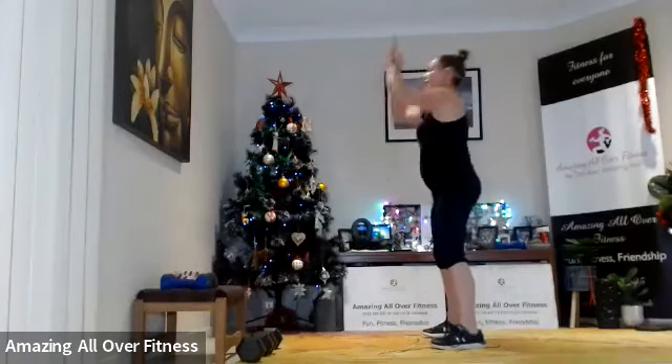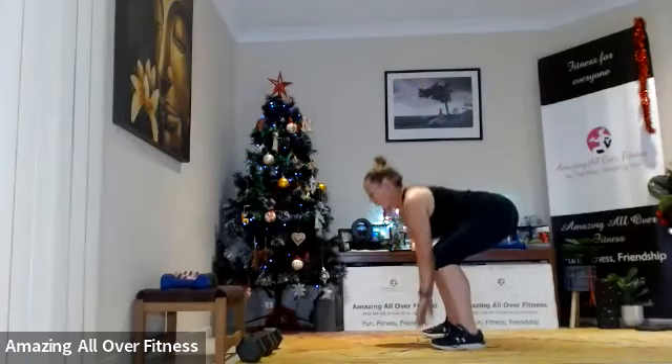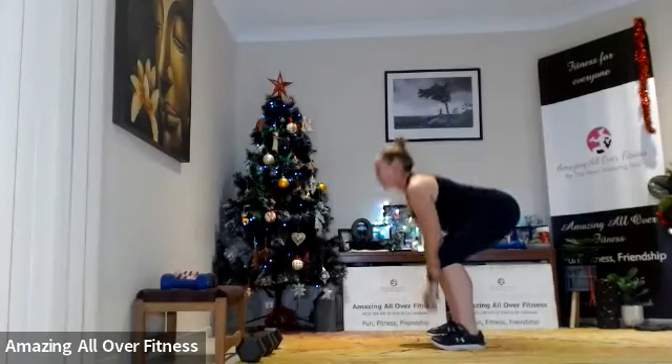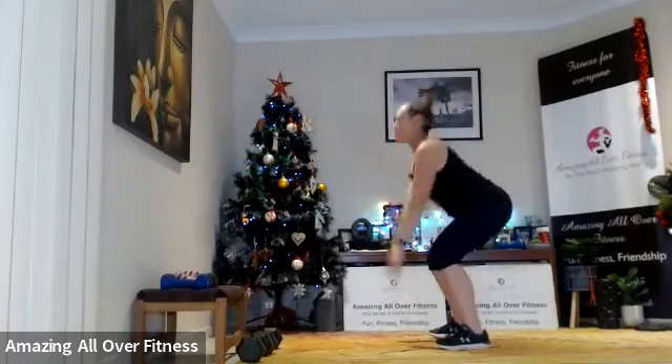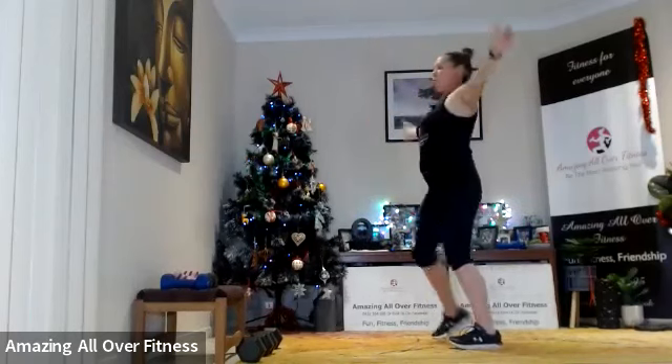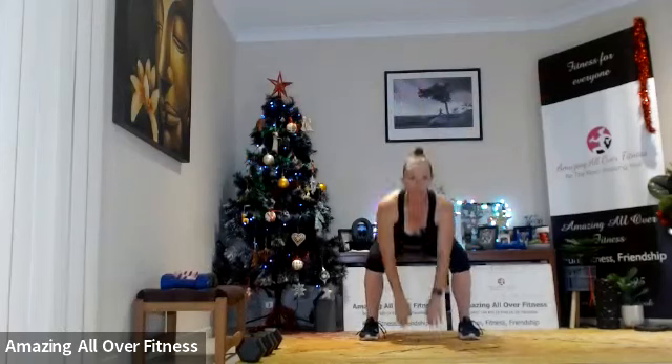Just take the jump out, or you could come up on the toes. You don't have to touch the ground — just come as low as you can, and then open that chest.